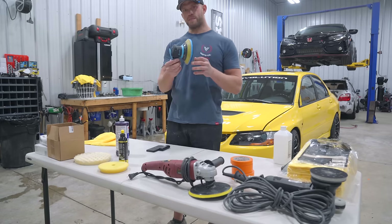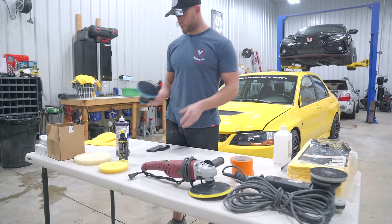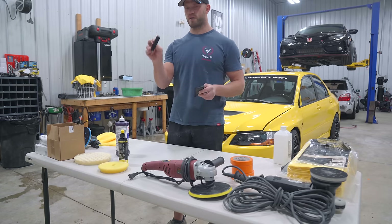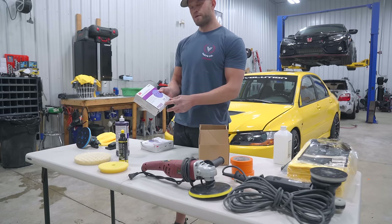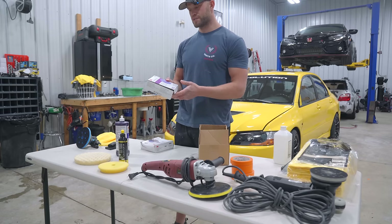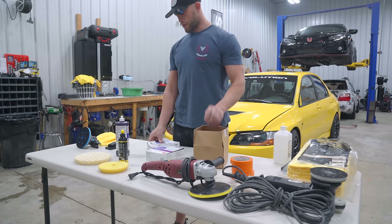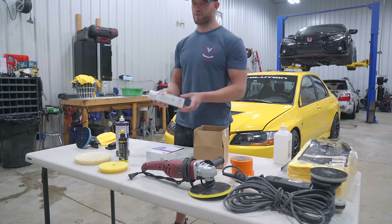Starting with sanding, my sander of choice is the Baxter from Harbor Freight. We have two sanding blocks — soft foam, a bigger one, and this mini block. Sandpaper you will need: 3M P1500, the purple finishing discs are the best you can get, 2000 grit Mirka discs, and finishing off with 3000 grit 3M Trizac foam discs.